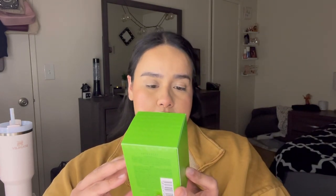Alright you guys, this is her — this is the new Valentino Born in Roma perfume. This one is called Green Stravaganza, and I'm so excited I got my hands on it. I wanted the bigger size but they were all sold out, so this is the second biggest — the 1.7 fluid ounce.